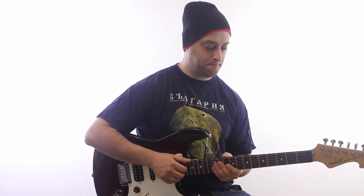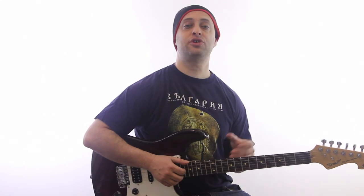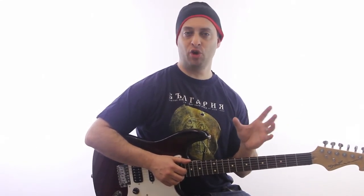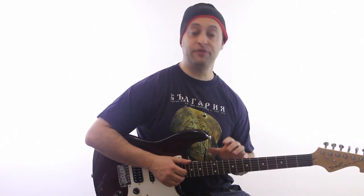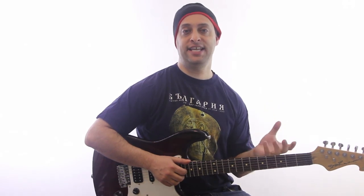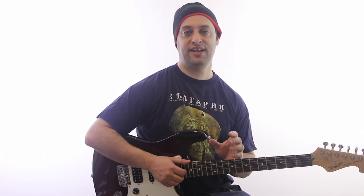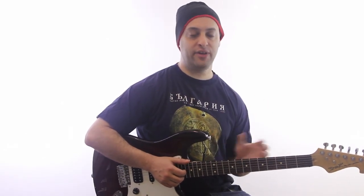The most common chords in blues are what's called the 1, the 4, and the 5. They're written as Roman numerals. For example, if you're in the key of A, you're going to be playing A, D, and E. A is the 1, D is the 4, E is the 5.